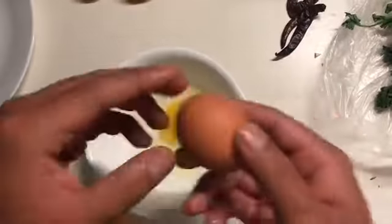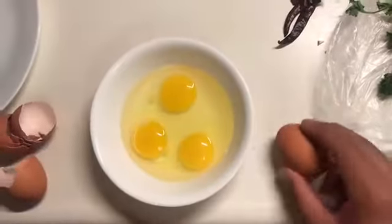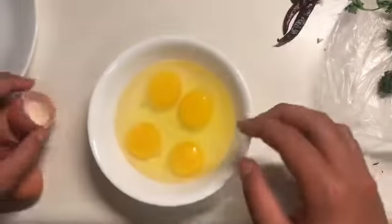To start cooking the omelet we are going to crack some eggs into a bowl. I use four eggs. It might be less or it might be more for you, but I usually use four because that's the amount that I like to eat.